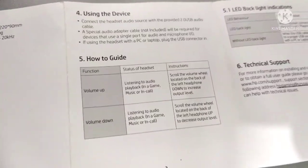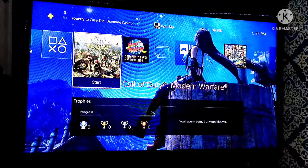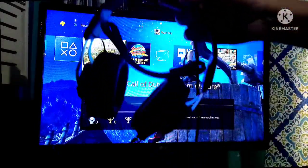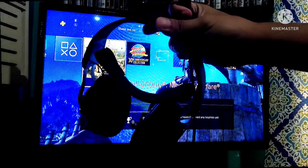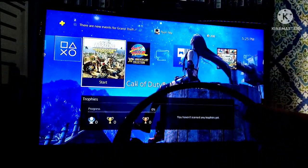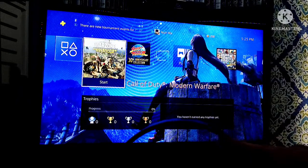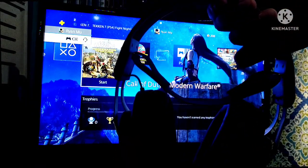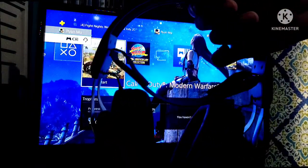Let's go! Okay guys, I will show you that this headset is compatible on PS4. I will connect it now to the USB port on my PS4. Let's go! Okay — it's detected, as you can see.